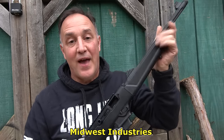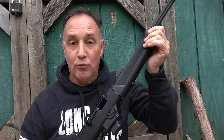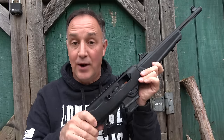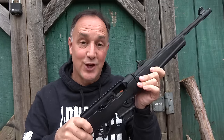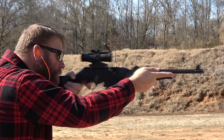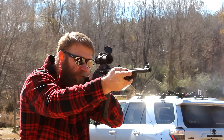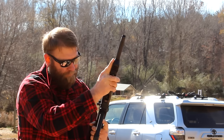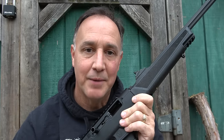I want to thank Midwest Industries for sending the rifle. If you haven't seen the review of the rail system, I'll have it annotated for you to check out. Midwest Industries does a great job — it gave me an opportunity to bring the PC-9 carbine to you guys, and I think this one's going to be a keeper. I also want to thank Robbie Wheaton for coming out and shooting with us. If you're in the market for Glock parts, check out Wheaton Arms — it's a great source for triggers, barrels, and a lot of other things. Be strong, be of good courage. God bless America. Long live the Republic.